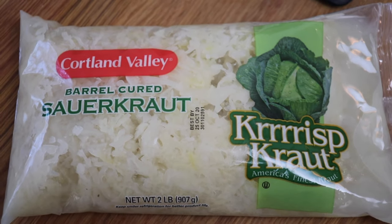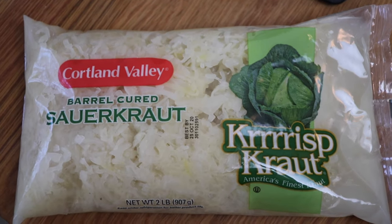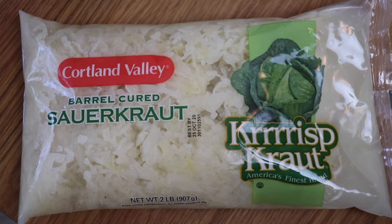For this recipe I'm using a two-pound bag of sauerkraut, which is just fermented cabbage. It adds a really nice, tangy, vinegary flavor, and you're also getting your vegetables.